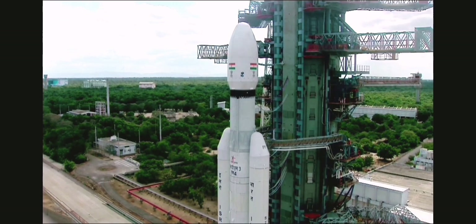Minus 25 seconds. L110 VHPP open. Minus 20 seconds.